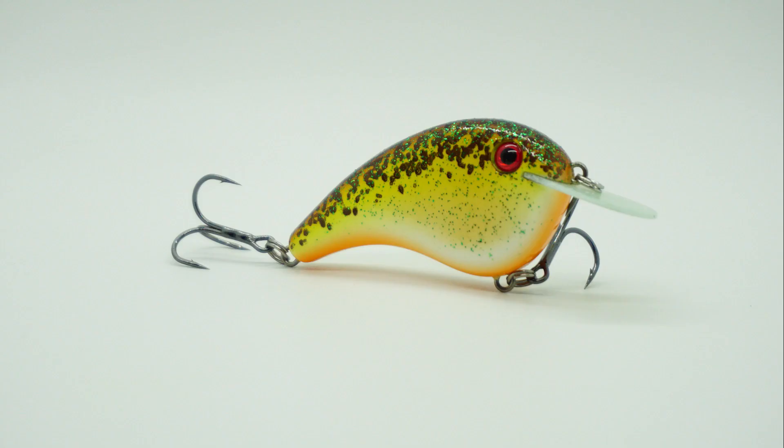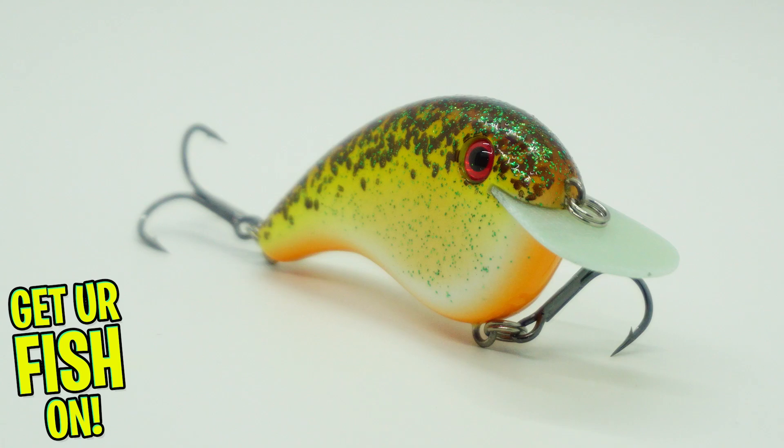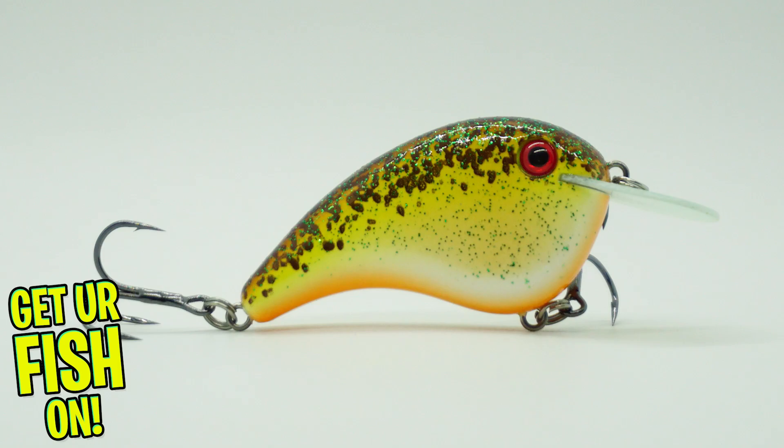With the popularity of flat-sided lures, Strike King has released the Chick Magnet. Andy Morgan, an MLF Bass Pro Tour angler, helped design this lure off a homemade plug, but it offers some new technology.